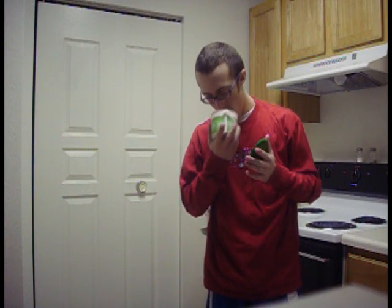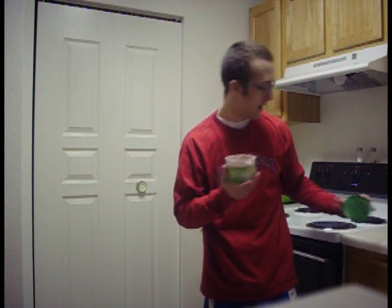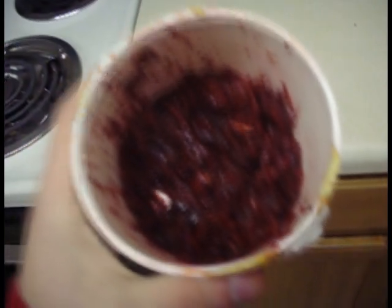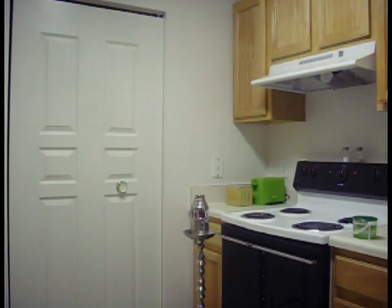I'm also going to be doing a shisha review on Al Fakher watermelon. I've had this flavor before, I love this flavor. It's red-dyed, as most Al Fakher flavors are, it's a wet cut. Looking around, there's not really too many stems that I found, but it really doesn't bother me about stems anyway.